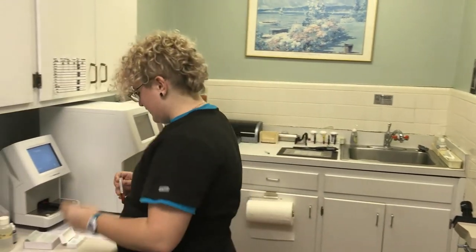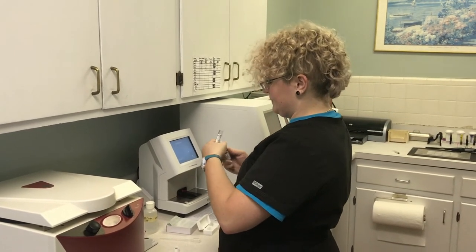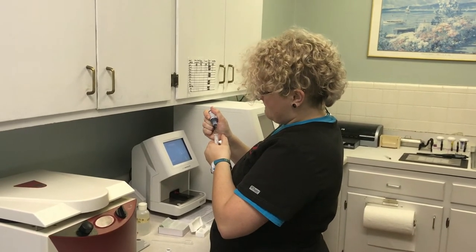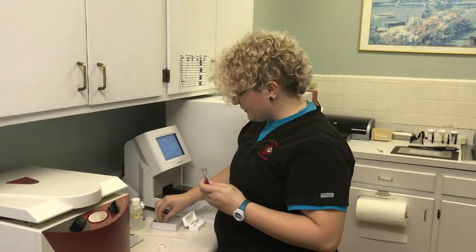Afterwards, I'm going to go ahead and put one drop of the methylene blue stain. And then I'm going to grab myself a glass slide.